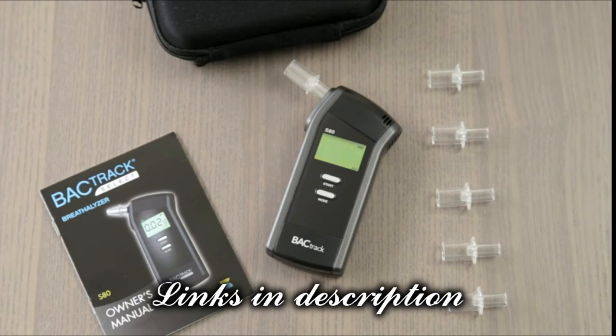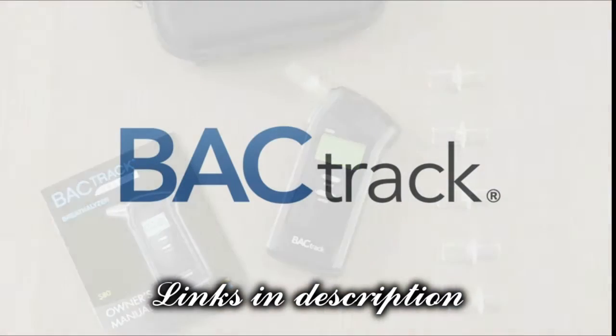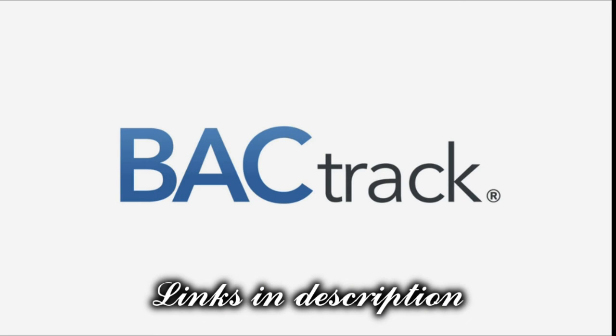The S80 also features many advanced controls, including changing your unit of measurements and setting user-defined BAC thresholds. Drink smarter with BACtrack, the leader in breathalyzers.